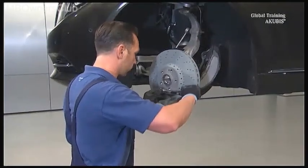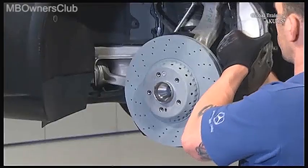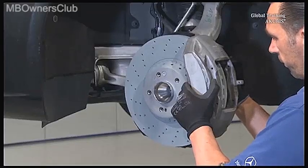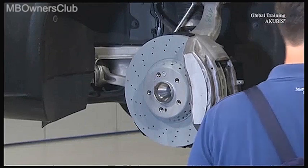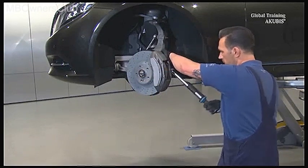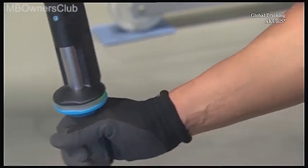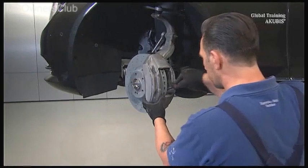Attach the new composite brake disc with 10 Nm of torque. Always use new screws for mounting the caliper, and always make sure of a fixed installation of the brake linings. Tighten the self-locking screws of the caliper at the knuckle in two stages: first with 150 Nm, then at an angle of 45 degrees. Before you install the brake pads, clean the lining slots with a wire brush.